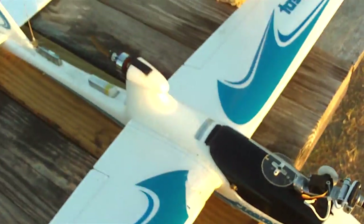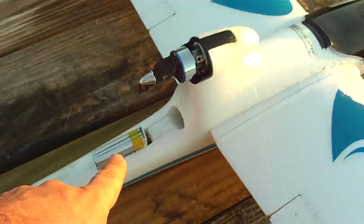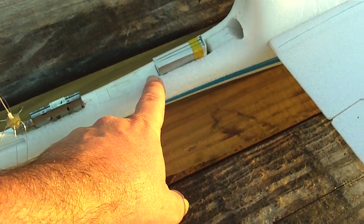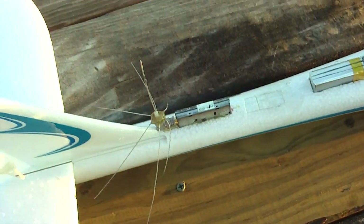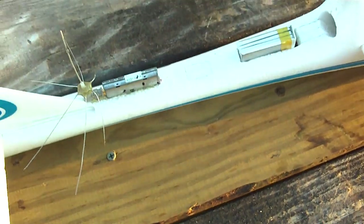In the back, we've got the video and transmitter battery, which is a 500 milliamp hour 3-cell LiPo. And then the 900 megahertz transmitter and the poor antenna here that has taken a little bit of wind damage, but it works really good so I'm just going to leave it like it is.